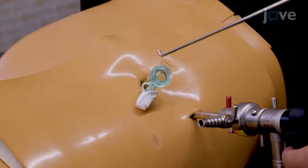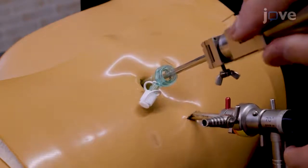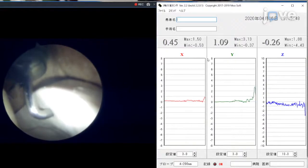The main advantage of this device is that it allows us to measure the resistance of soft tissue in a quantitative manner. The device conforms closely to the shape of a conventional probe, uses consecutive parameters, and collects data in non-unit newtons.